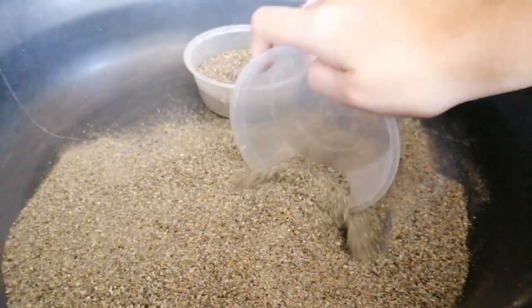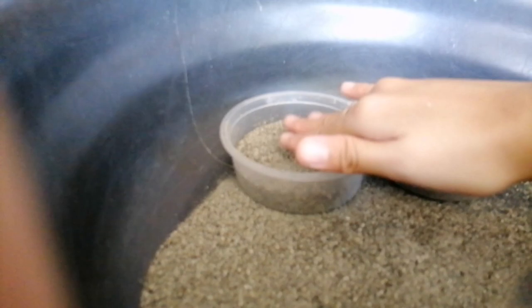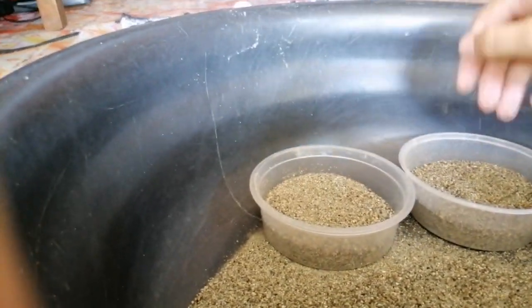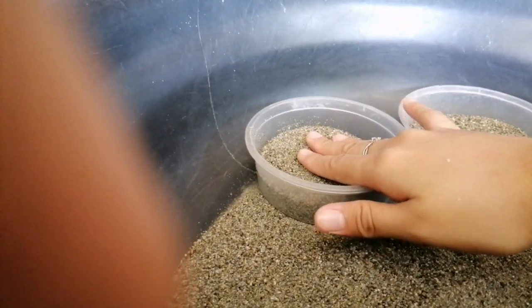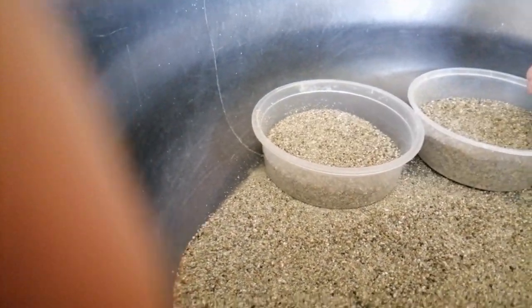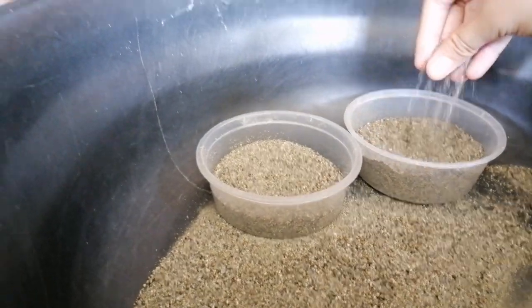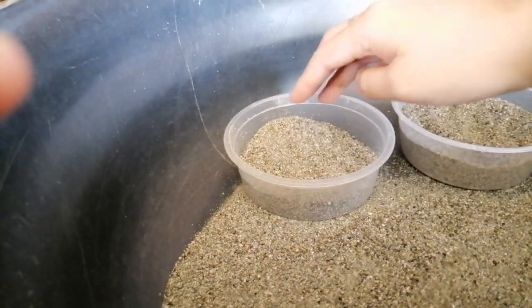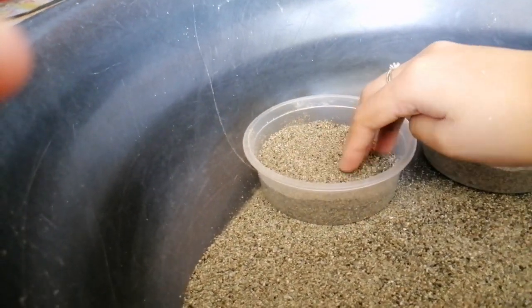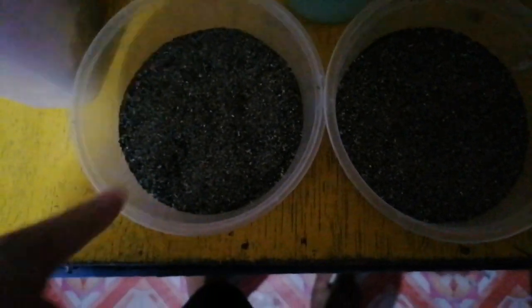Ito kasi yung sand — nagsisilbing nilang bathroom din. Dito sila nagbibihis or nagpupupu. Kaya, kung mapansin nyo madumi siya, okay lang. Kasi natural lang yun. And then, pag gusto nyo siya i-reuse, gawin nyo lang ulit yung process na ginawa natin para natin linisin. So, ganun lang yun. Guys, palamigin lang natin siya. Ipalamig muna natin bago natin lagay sa mga bins ng ating mga hamster. Okay na siya. Italagay ko na siya sa bin ng hamster ko.